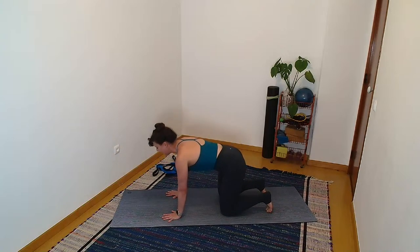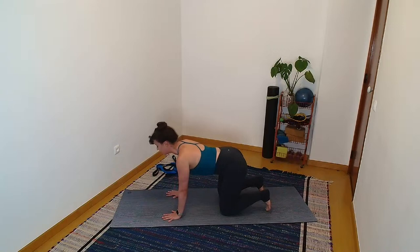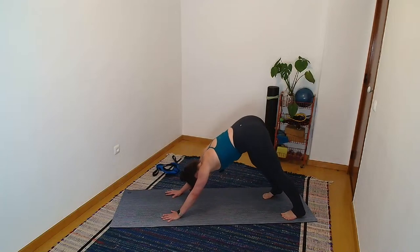Again, round, pick it up, hover for three, two, one — drop it, lengthen. Last time: round, hover, hold — three, two. Find a downward facing dog. As this is the first one of class, feel free to find a little creativity, a little movement in your body.